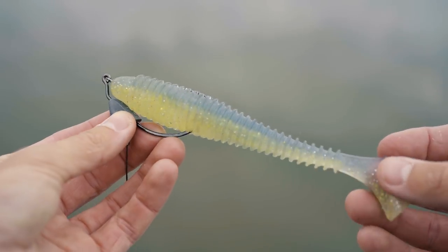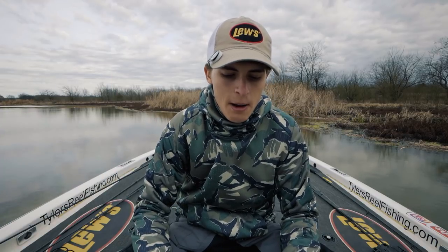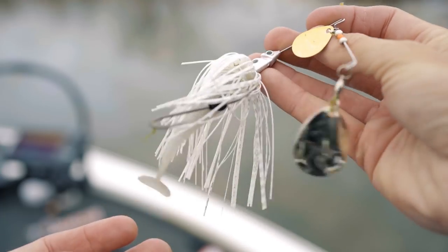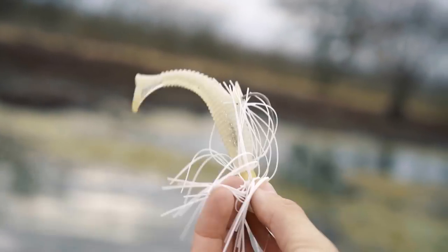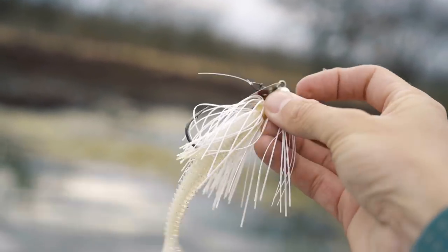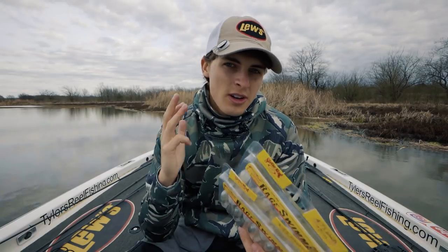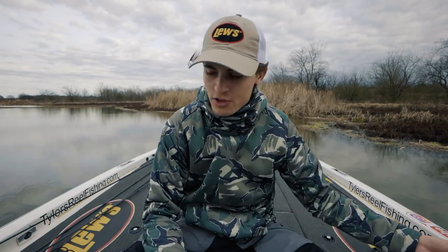I talked about the flashy swimmer in my top three reaction bait video, so check that out. It's a great way to catch fish in the pre-spawn, especially when those fish are shallow and ready to feed. You can also use the Rage Swimmer as a chatterbait trailer or on a swim jig — swim jigs can be really good in the pre-spawn too. It's just such a versatile soft plastic.